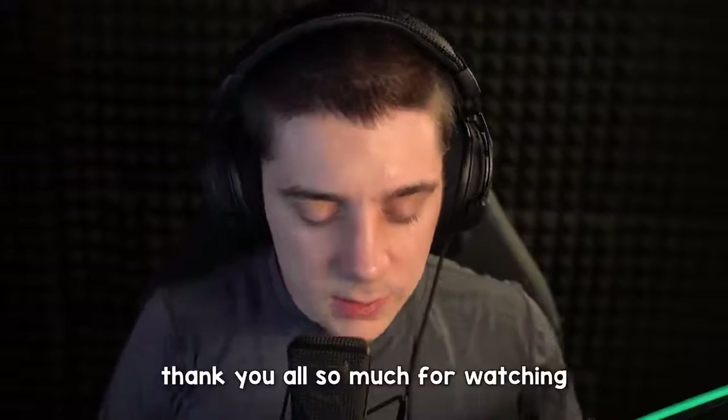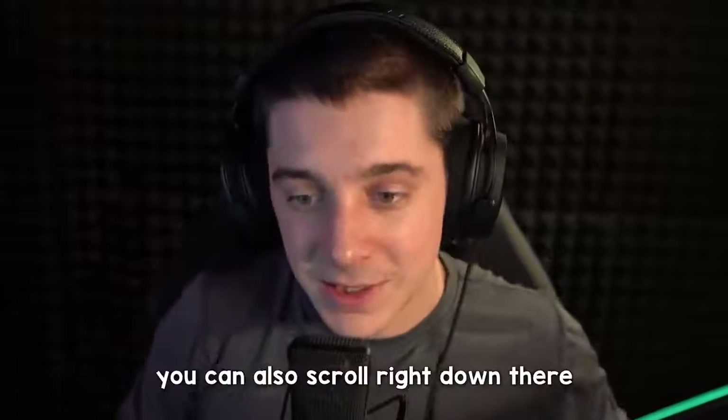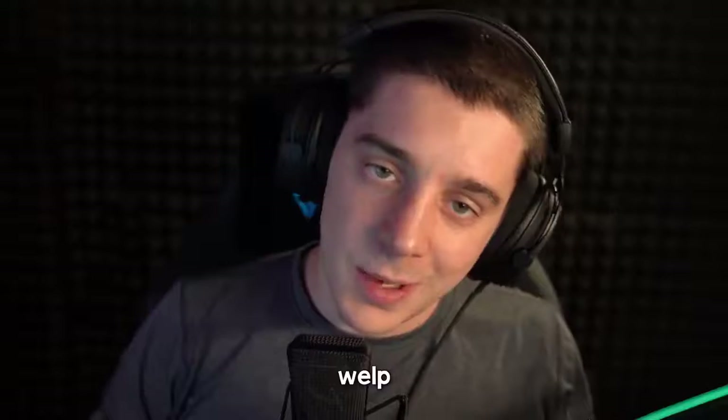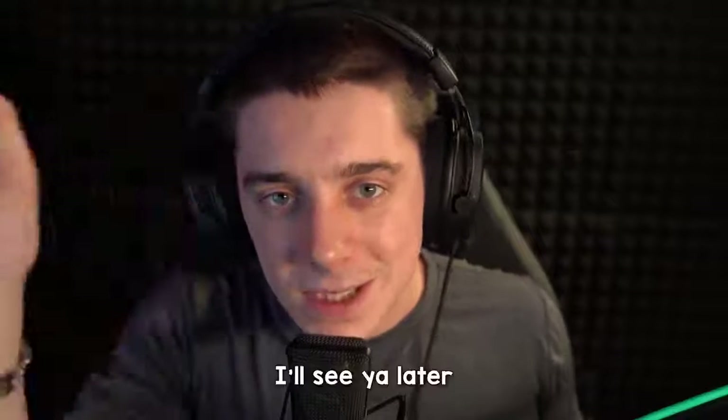Thank you all so much for watching. If you like it, leave a comment, or scroll down and click that like button. And if you haven't already, click that subscribe button. Great stuff — hope you guys had a wonderful day. I appreciate you being here. I'll see you later.